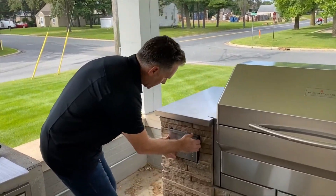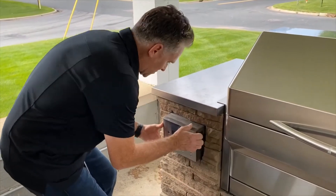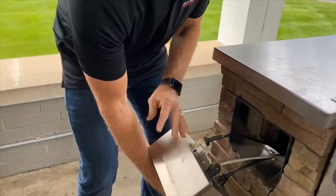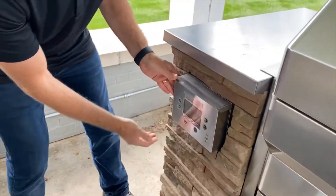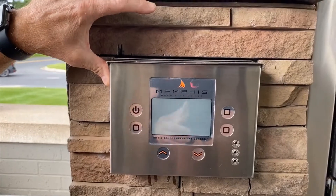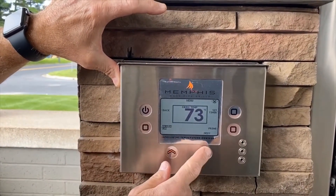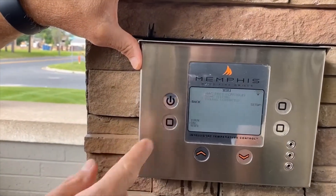I'm going to pull the controller box out — it's just snapped into place with a couple of clips. I have access to the back of it and I'm going to be taking the power cord out in just a moment. I'm going to set it right here in the opening, touch the on button, then navigate Menu, Next, Wi-Fi, and turn Wi-Fi off.